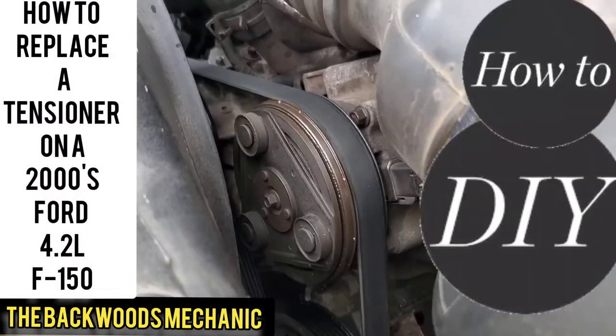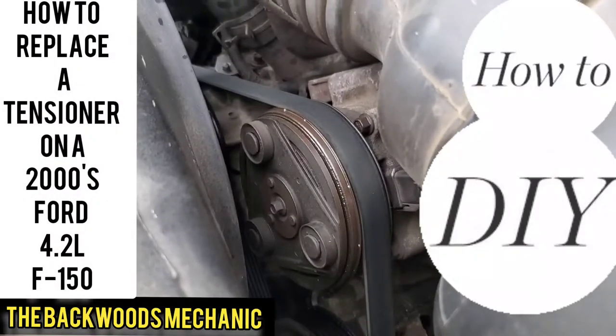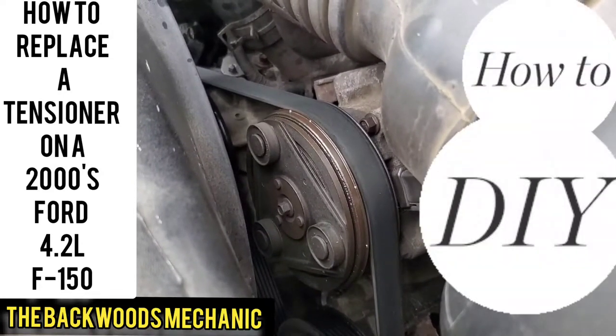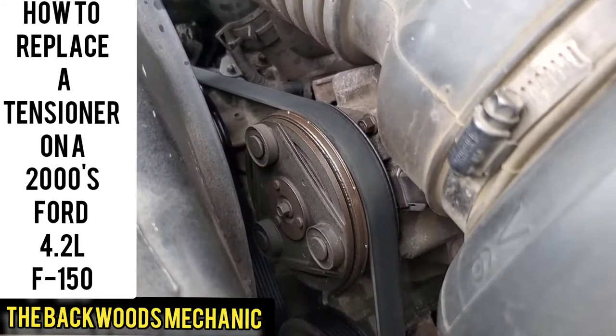Customer said his belt popped off. He got to work, heard a slight squealing sound, then it quit. He thought everything was good. He went back to start it up later and had no power steering, no nothing. Truck wouldn't move.